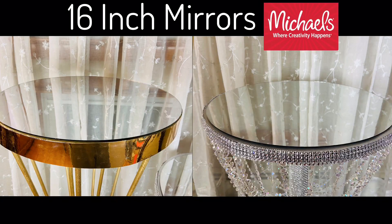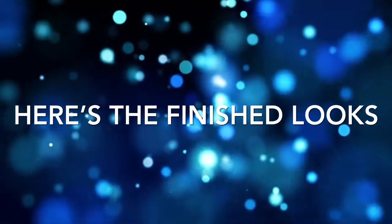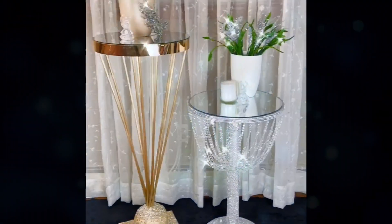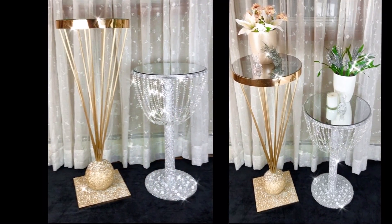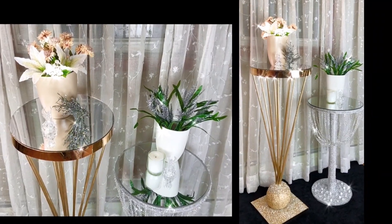For the top of the tables I used 16-inch round mirrors. Here are the finished looks! I have to say I'm in love with both tables, but my favorite is the silver chandelier table — though I also love the gold balancing table as well.